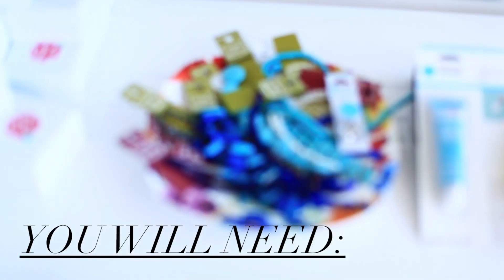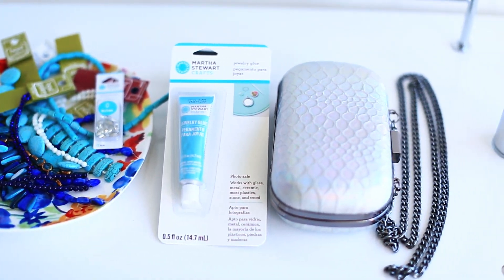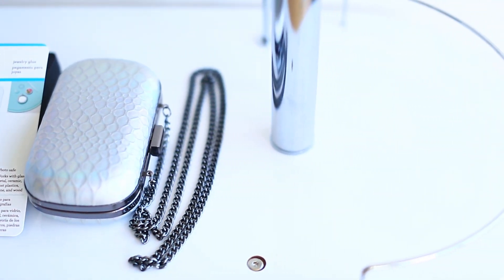For this project, you will need a variety of beads and natural stones, jewelry or embellishing glue, and an old box clutch.